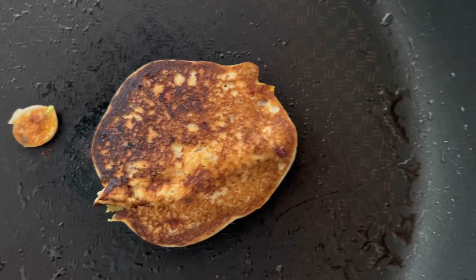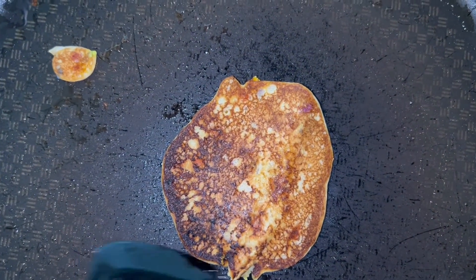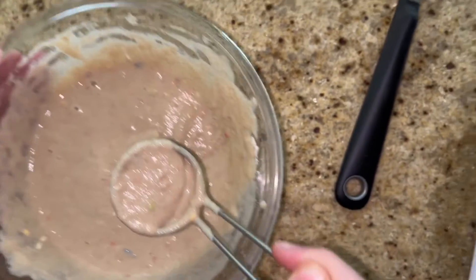Now it's flipped. Time to take it off the pan. I wonder if it's gonna be yummy or not yummy. I'll do the rest in a time lapse.